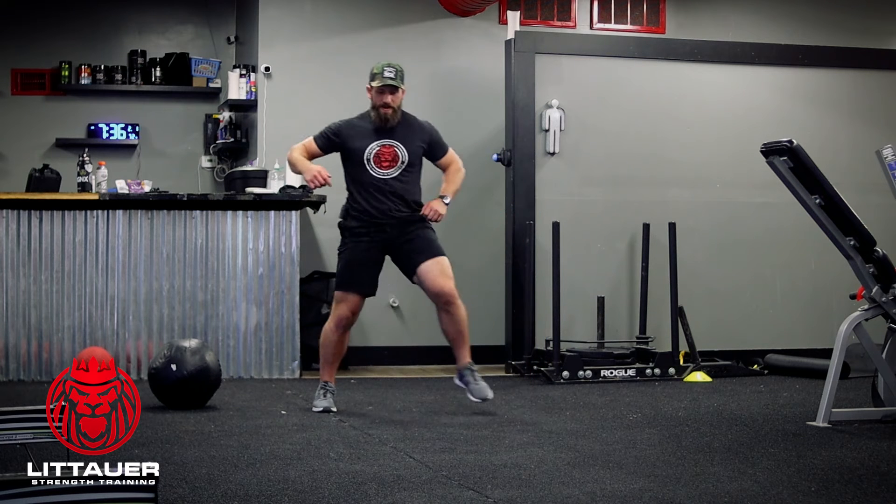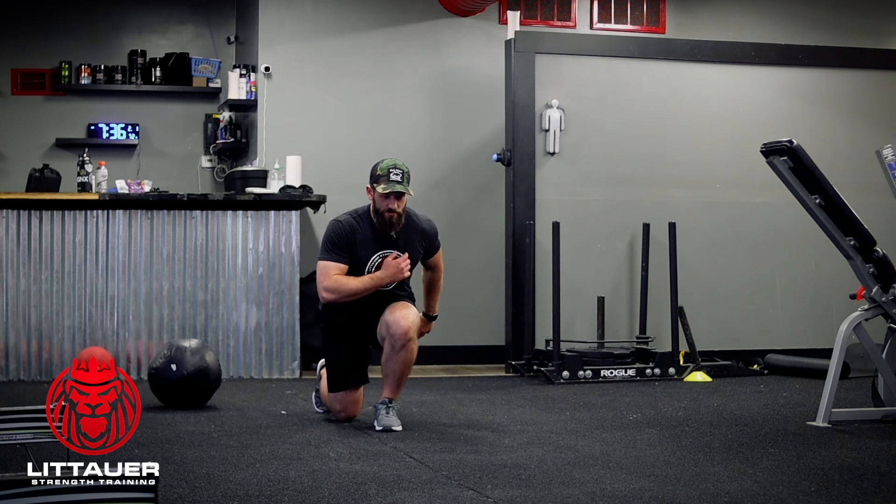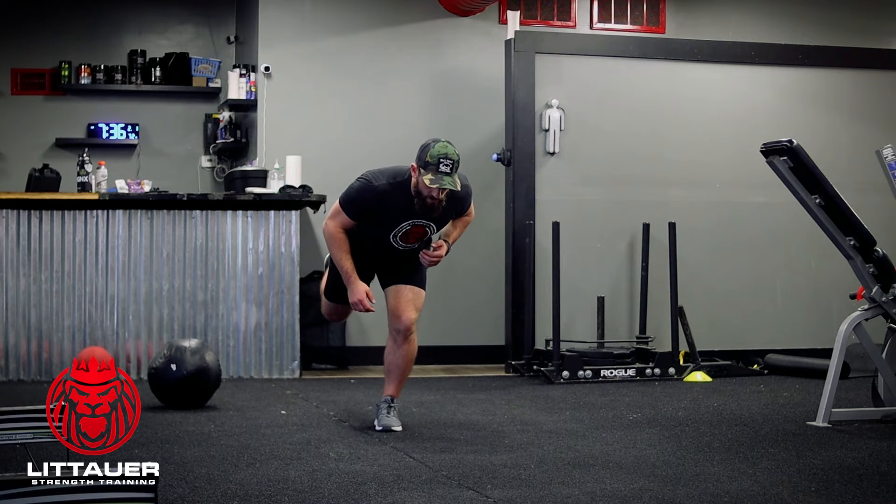We're going to go out and forward, then push back up on that foot. Then we're going to go into our forward lunge, back up into that sprinter pose, reaching back into the RDL.